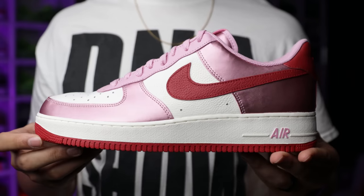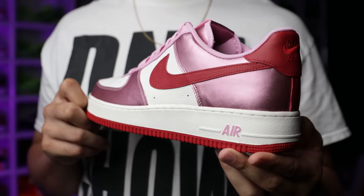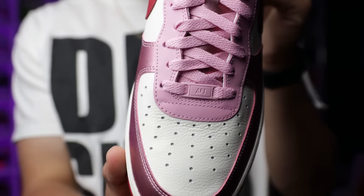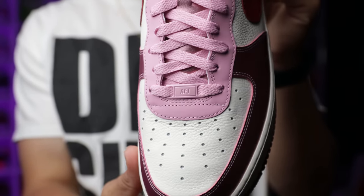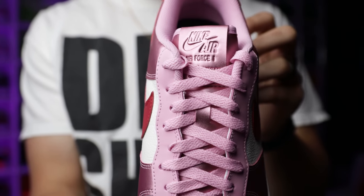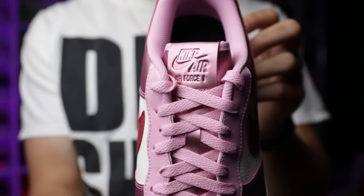On the upper you've got a mixture of materials — more of a tumbled leather and then a glossy satin-type leather with pink on the front, the back end, around the eyelets, and on the tongue as well. There's a leather tab with the Nike Air Force One branding. These also come with a pair of pink laces.